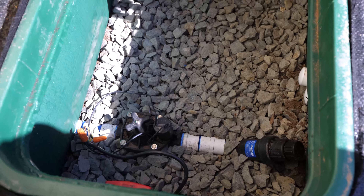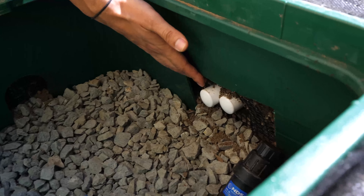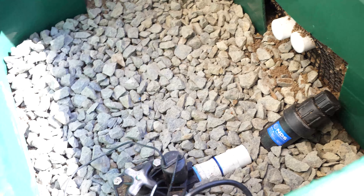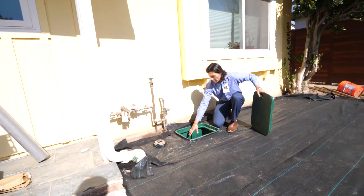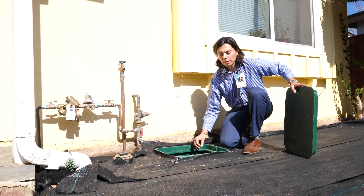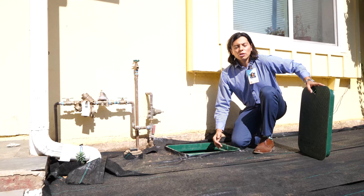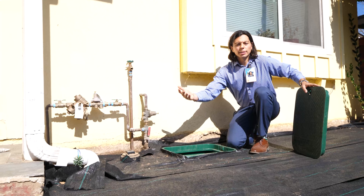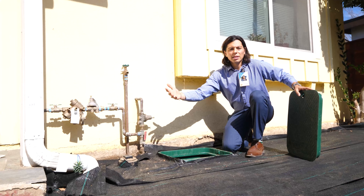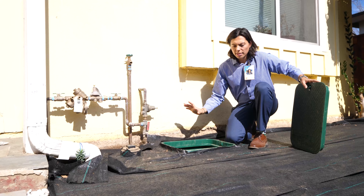We installed a hose bib here and we have a large irrigation valve box with valves inside. There's currently one irrigation valve installed; however, there are other PVC pipes ready for additional valves to be installed for the front yard landscape. We also have an emergency ball valve, as you can see with the red handle. If any of the valves are leaking or the irrigation is having issues, you can shut off the ball valve right before the irrigation valve.